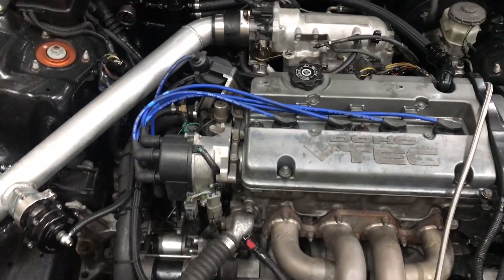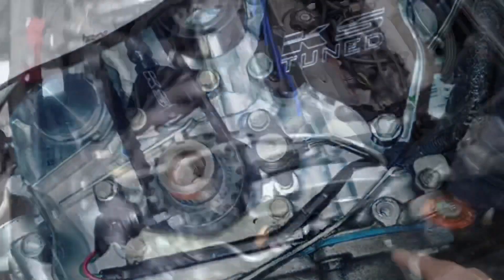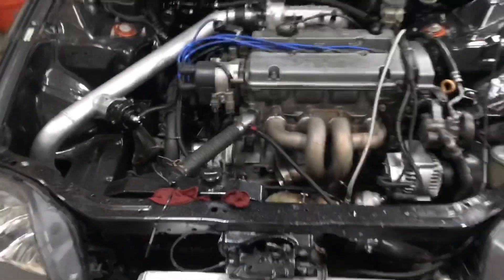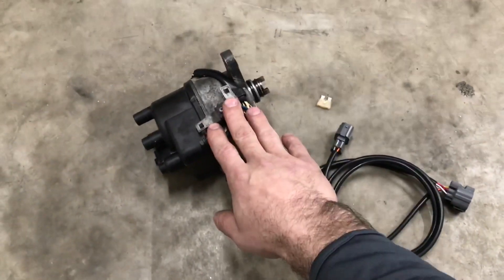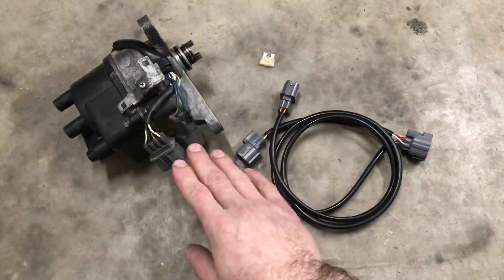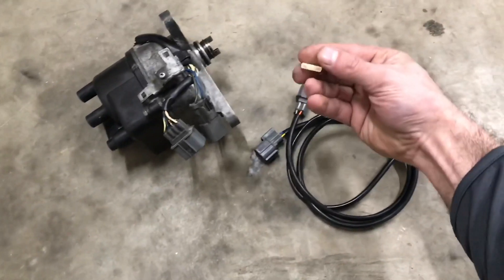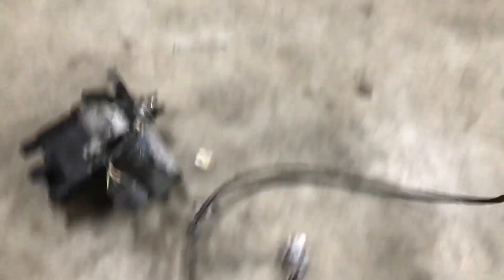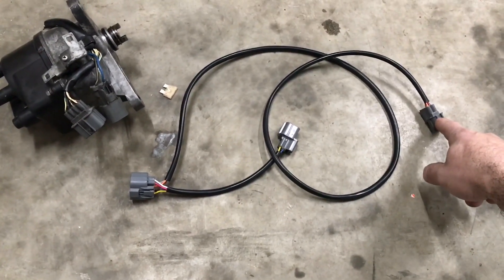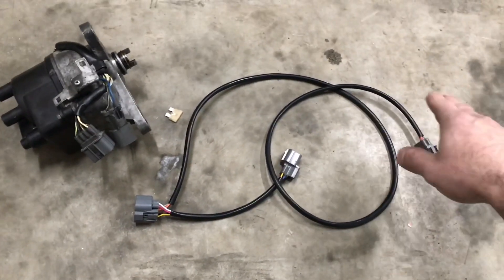For some people they do that because it cleans up the engine bay. Another reason would be that you don't want to use the crank position sensor that's down here on the snout of the crank. One way to get around this is to go to rywire.com and purchase this jumper harness, which allows you to use this OBD1 distributor and jump it into an OBD2 harness. The harness comes with a 25 amp fuse. This long piece basically goes back to the crank position sensor plug on the harness, because we're getting rid of that.